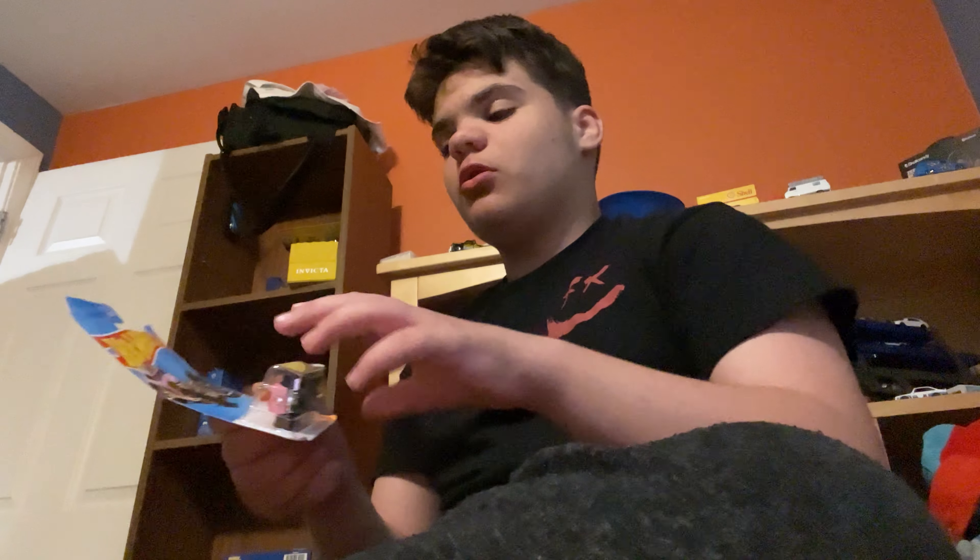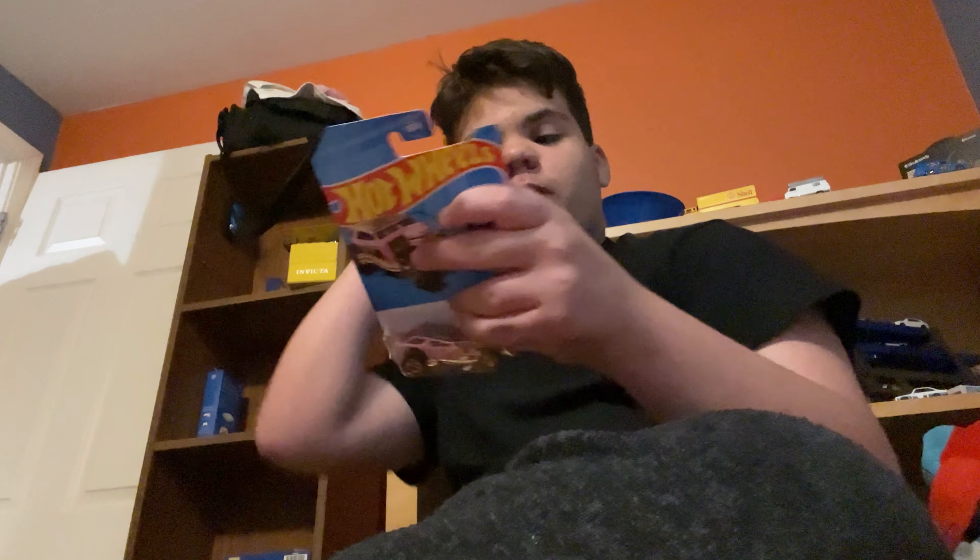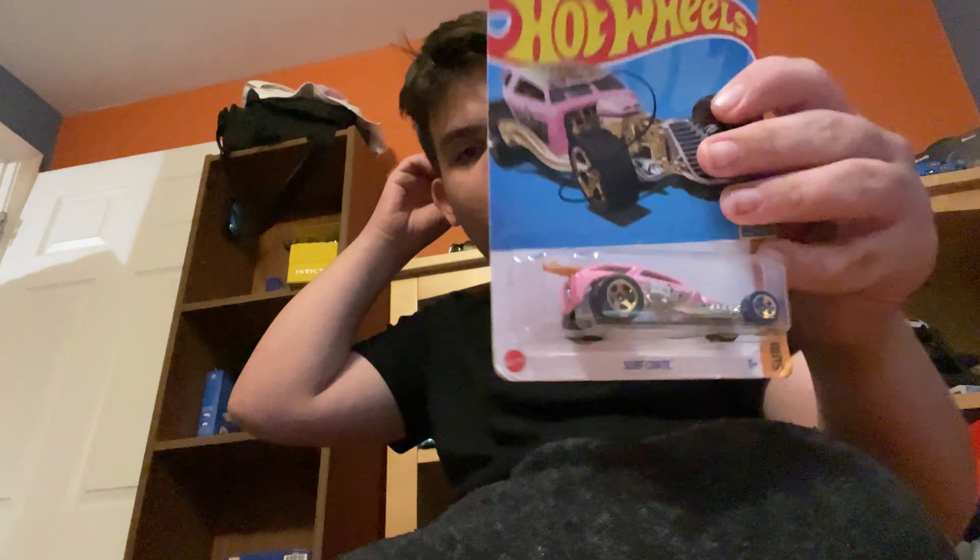Hello guys, we are back here for another video, and we are back with the next car. It's a Hot Wheels Mattel Surf Crate — Surfs Up, three out of five. This is number two.